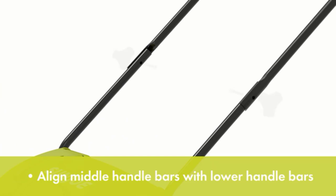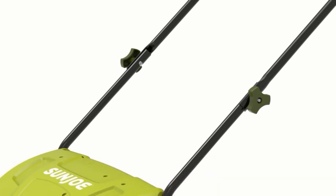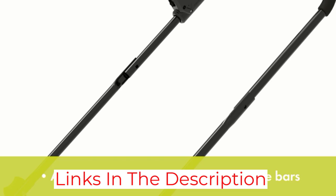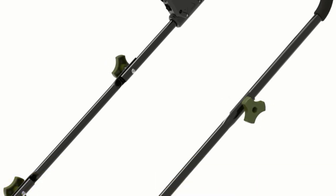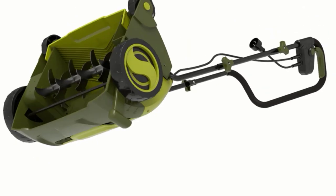The 27-pound ETL-approved dethatcher features a single handle with 5-position depth control, from less than half an inch below the soil to just under half an inch above. This way you can be sure you set the machine to remove what you want removed and not an entire swath of sod. The scarifying blade is pre-attached, but you can also swap out a rake attachment — included — though you need an adjustable wrench.